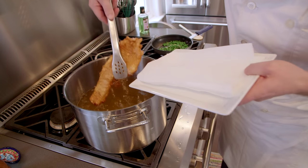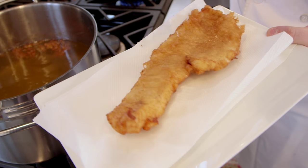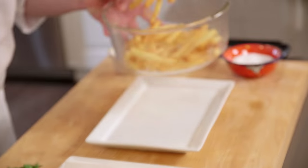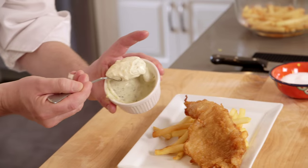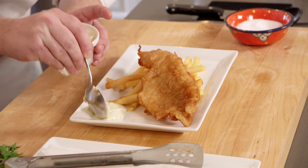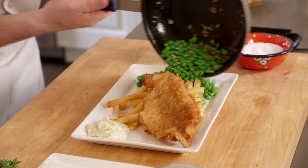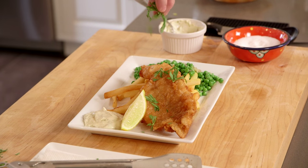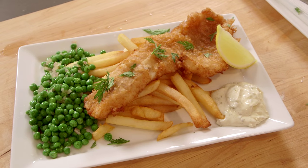Our haddock's been in for about five minutes — perfect and crisp, light batter. Now folks, this isn't an everyday meal. This is a wee treat now and then. We've got a little bit of tartar sauce, a bit of salt, a bit of peas, a touch of lemon, and some fresh parsley to garnish. And there we have the beautiful, traditional light batter fish and chips.